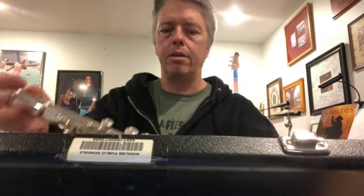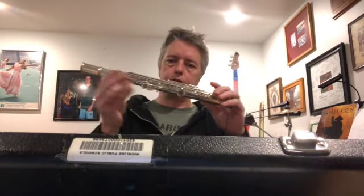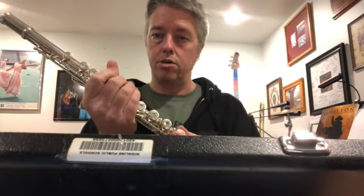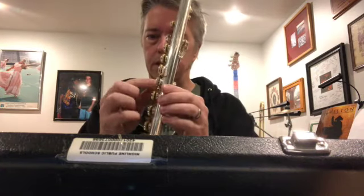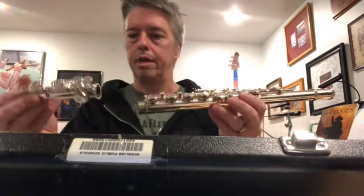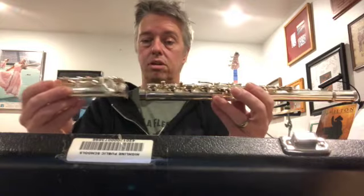When putting your pieces together, start with the middle piece first. Always be careful when grabbing it — don't squeeze too hard because you could easily bend the keys. When keys get moved out of position, the pads don't cover the holes all the way. As we learned on recorder, if a hole is slightly uncovered it causes all kinds of problems, and you'd have to take it to the shop. Look at the side with more keys and put those two pieces together.